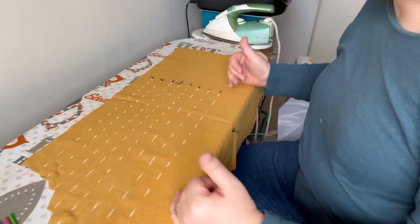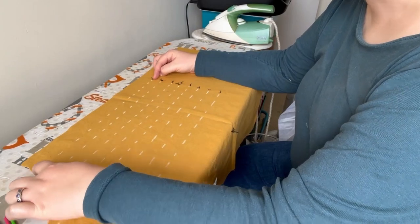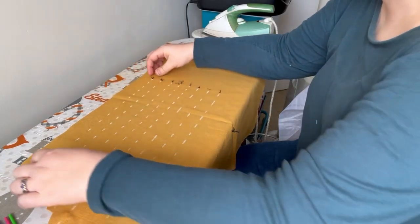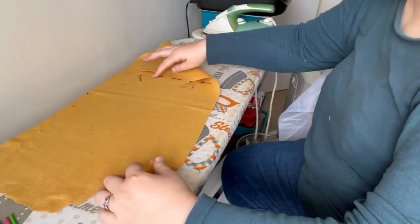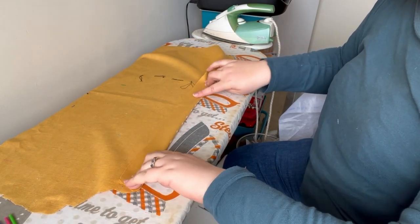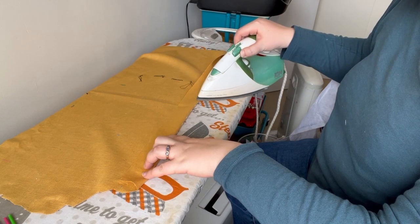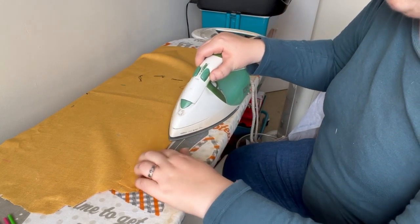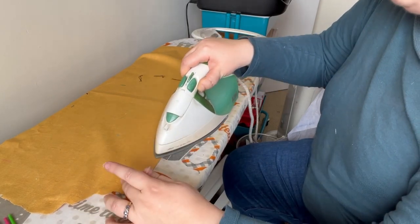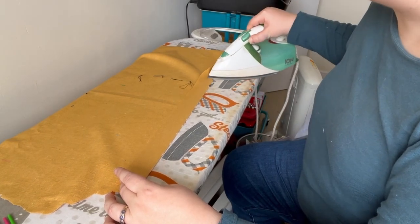I've marked all of my pin tucks onto the front of this side of the fabric. We're going to start at this pin tuck and work our way across to this pin tuck, pressing them all towards the center. The first thing we need to do, once we've marked them, is to fold the fabric along that first pin tuck line and press it. I'm pressing it beyond where I'm going to stitch to.